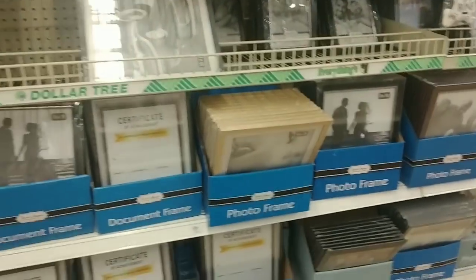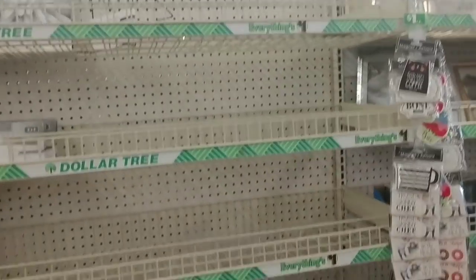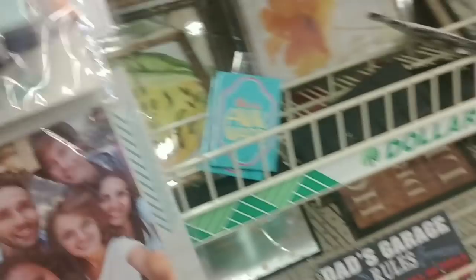I'm in the frame department and it looks pretty empty — I wonder if something really popular came in and it's gone, or if they haven't brought the new stuff out yet. I'm going to ask. This section here looks pretty full, and that's a cute mirror. But look how this other section is all empty. There are a couple of picture frames, but look at these magnetic photo frames for the fridge — they say 'My Tribe,' 'Family,' very farmhouse.